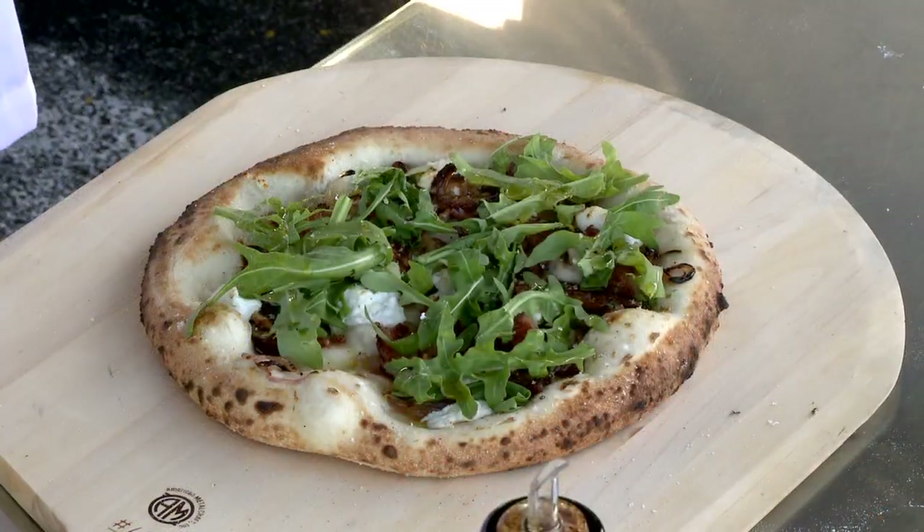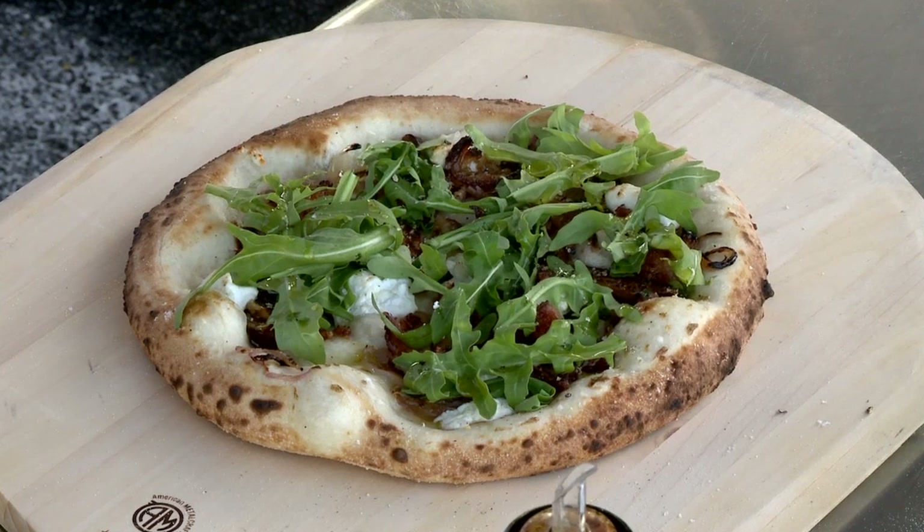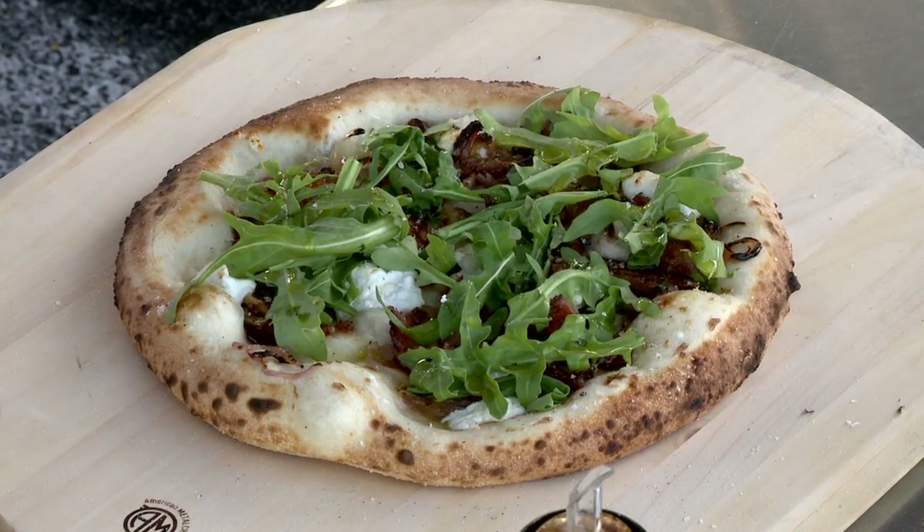Thanks so much. If you've enjoyed what you've seen today, please leave us a comment — we'd love to hear from you wherever you're watching this video. Thank you for watching another episode of Signature Chefs of Orlando. I'm Ian Russell at the Wine Barn of Winter Park.